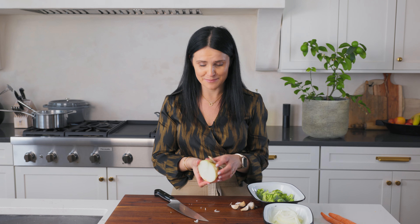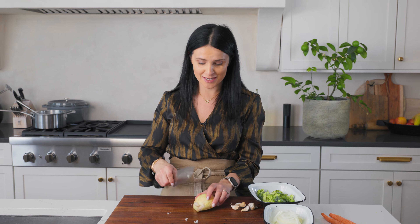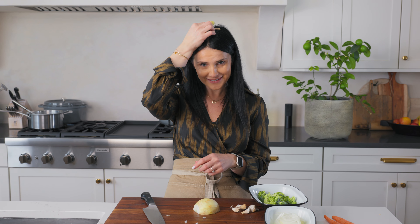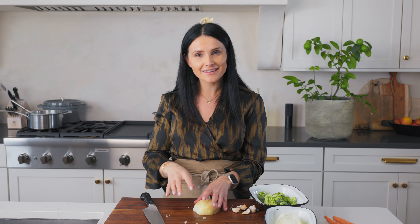Do you have a tip for not crying when you're cutting onions? Please let me know. One of my friends swears that if you cut off this edge and place it on top of your head while you cut the onion, it prevents you from crying. I don't know how that works — maybe it's the balancing act. I think it's really crazy, but I wanted to share. If you have better tips, let me know — I'd love to hear them because I don't want my hair smelling like onion.